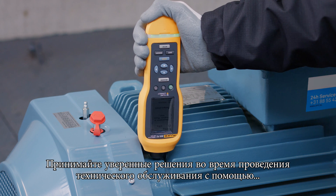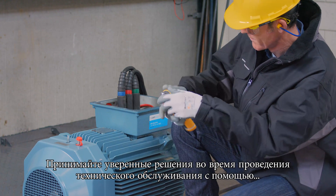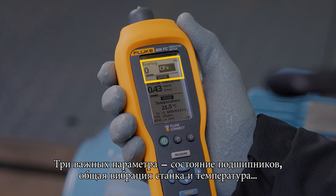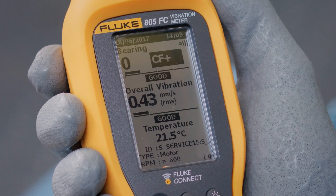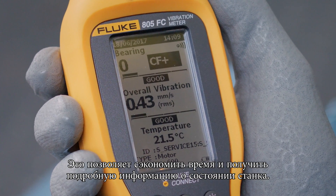Make go-no-go maintenance decisions with confidence with the Fluke 805 FC vibration meter. Three important parameters — bearing condition, overall machine vibration, and temperature — are measured simultaneously. This saves time and gives comprehensive information about the machine's condition.